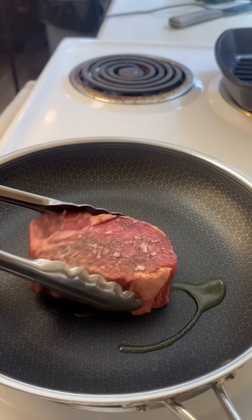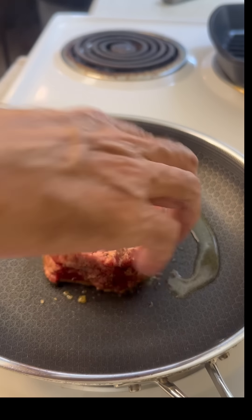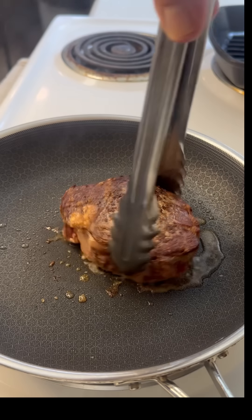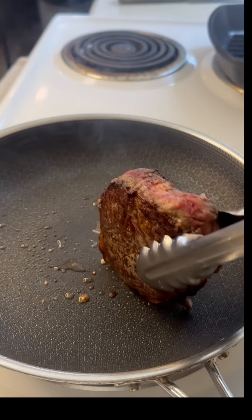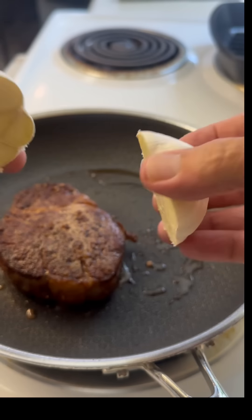I've got a pan heated up. I'm going to drop a little olive oil in there and give this thing a really nice sear. Let it cook for a few minutes on each side to get a nice crust. That looks perfect. And don't forget to get that outer edge too, where we put those extra seasonings — sear this thing off really well.